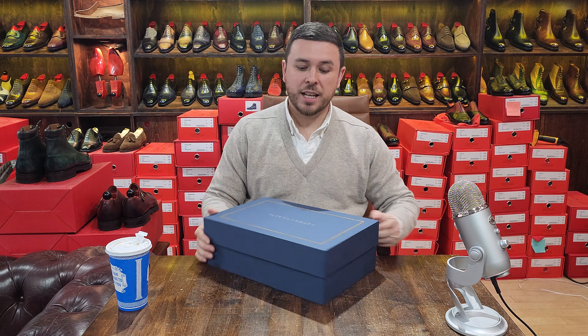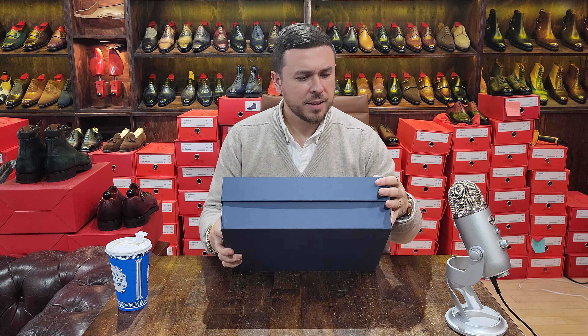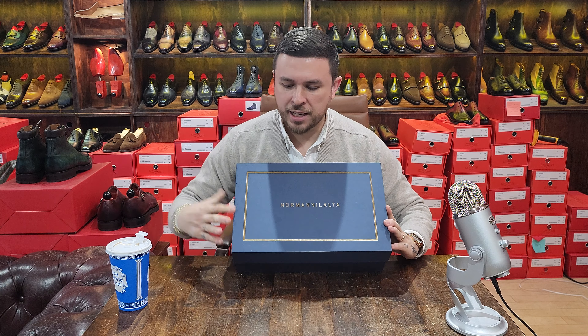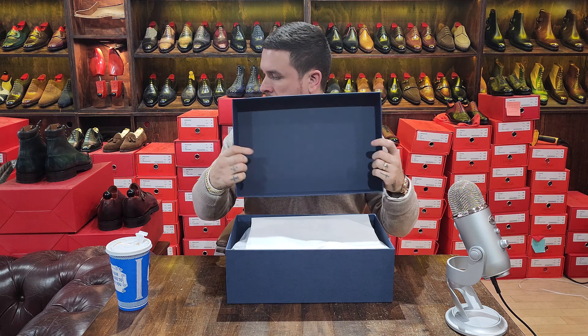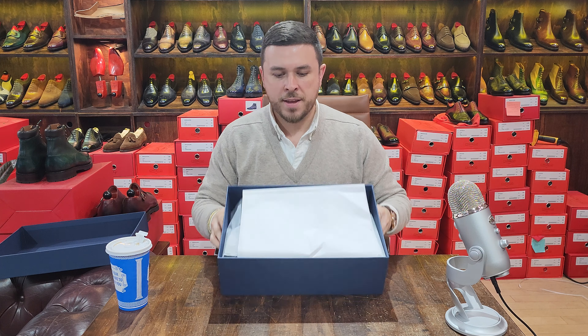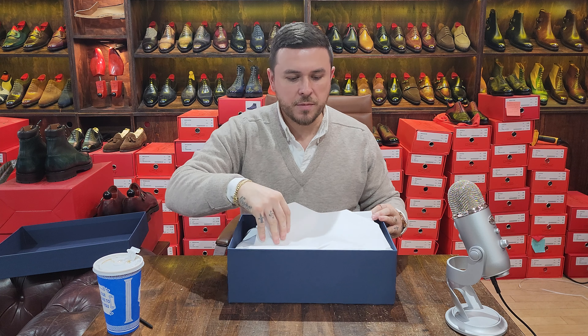Mr. Norman Vilalta. Norman's got a beautiful box — I love blue, blue is my favorite color, so anytime the box is blue I'm already attracted to it. I love this kind of gold leaf insignia he has in decoration. I think it's very pretty, very professional, very elegant. Nice sturdy box, big lid, strong — very good. Blue lining, very simple, nice, lovely packaging.